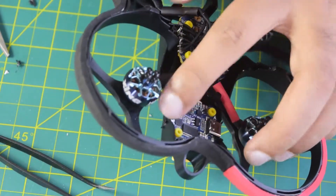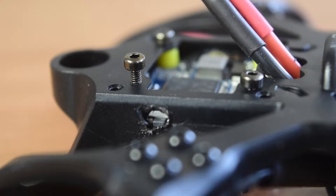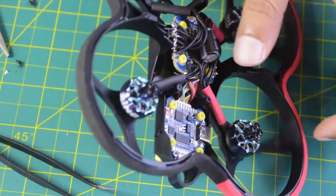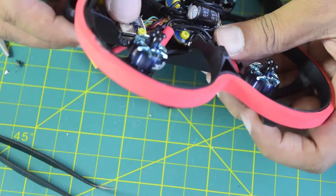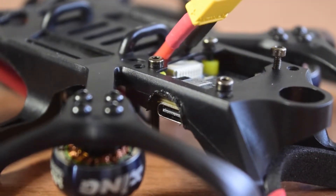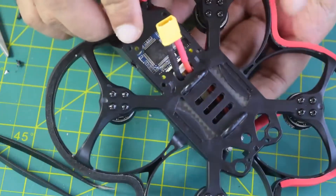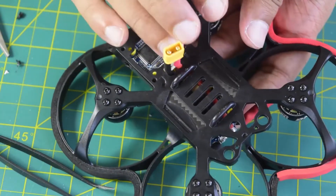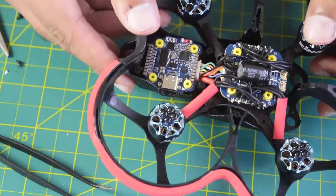I have now cut the holes. From here I will be able to access the boot button, and here I have made a space for the USB Type-C cable to be connected onto my flight controller whenever I need it. When the flight controller is connected, from the top it will look like this. That is how I am going to install the flight controller.